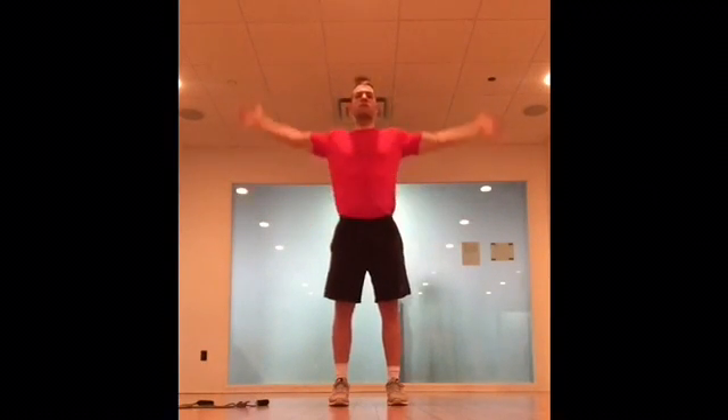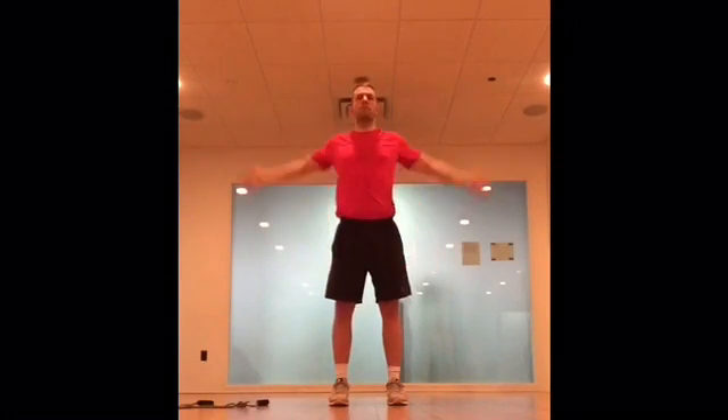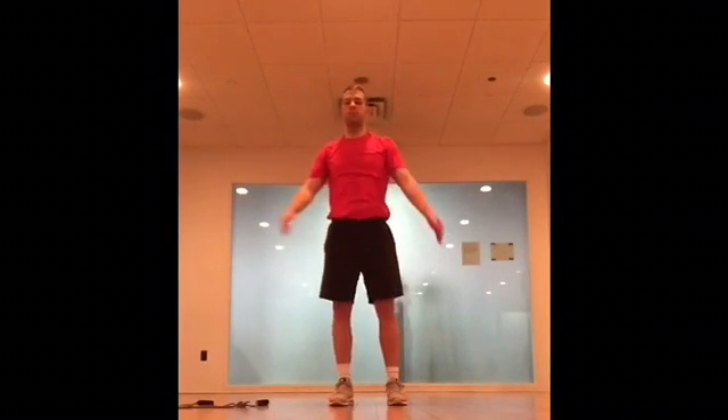Now I throw the band to the side. If you don't have a band, you can do these big circles in either direction — you can do both if you'd like. We just really wanna get this blood flowing. We don't wanna hop right into the gym on cold muscles.